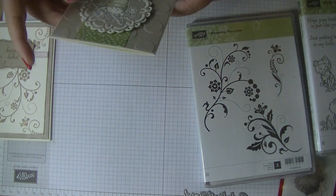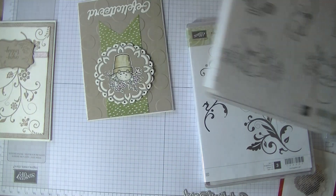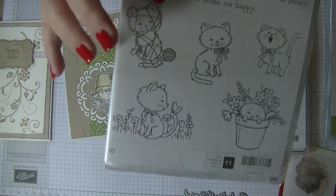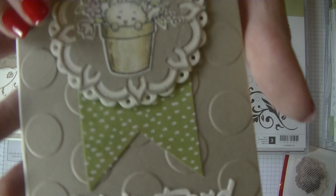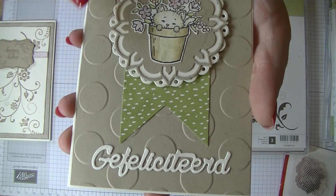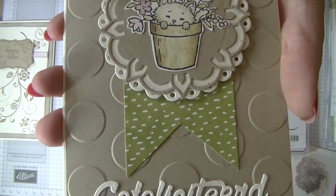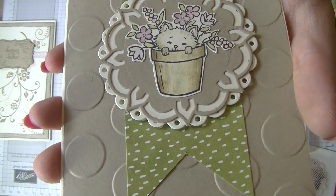Then I made this card, also with the Pretty Kitty set, and I used this cute kitten. I don't have kittens myself — I have a dog — so I have to get my hands on the Bella one as well. But for now I took the Pretty Kitty one. I used a really large polka dot embossing folder from Stampin' Up. Then here in the back with Very Vanilla, that's a Lawn Fawn die.